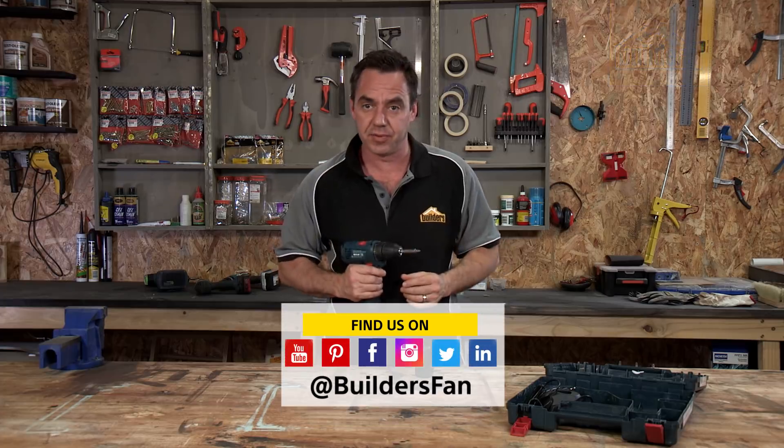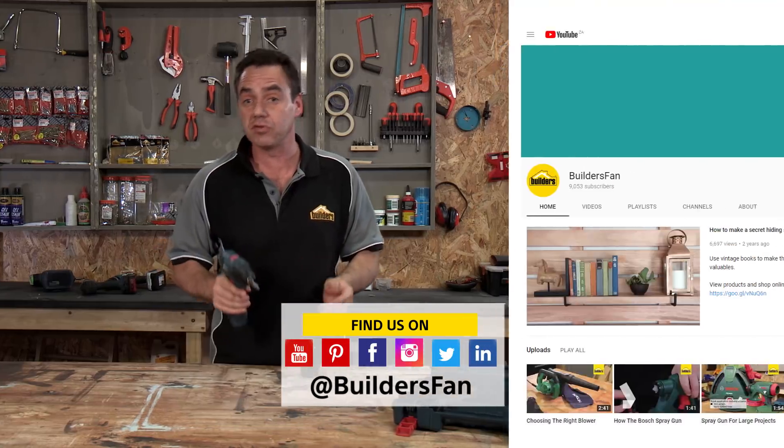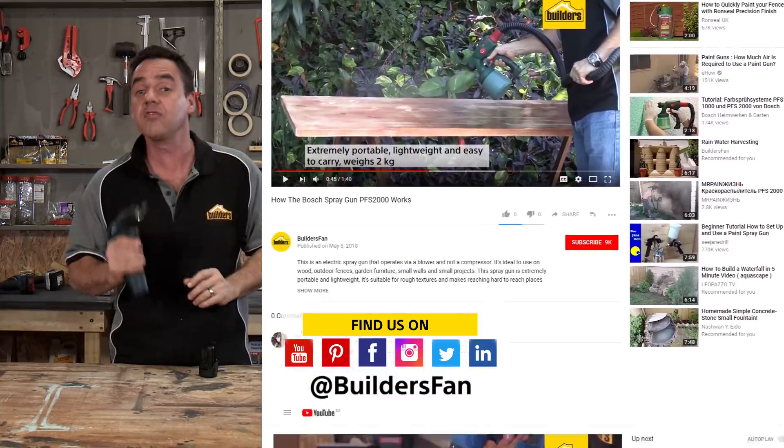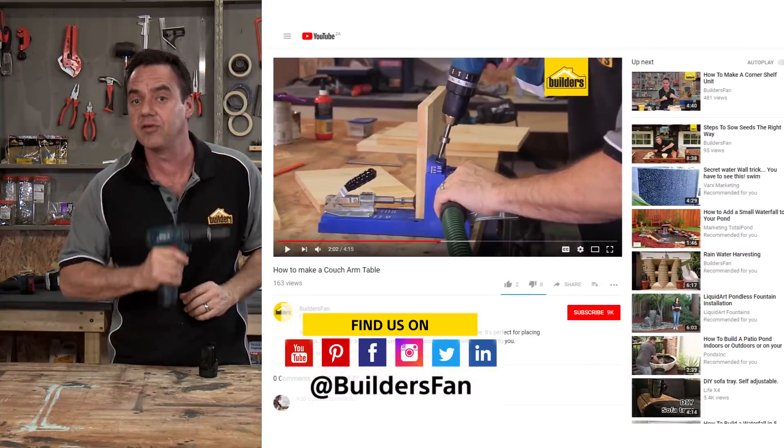If you found this clip useful, like it or share it. We'd love to get your feedback. You can also subscribe to the Builders Fan YouTube channel, where there are numerous product reviews just like this, as well as DIYs for you to replicate or be inspired by.